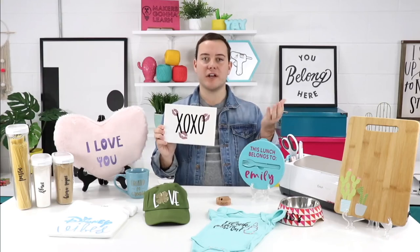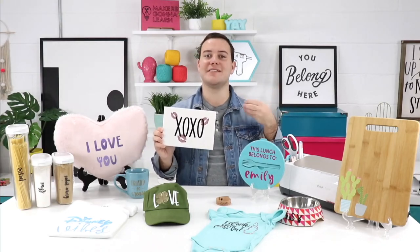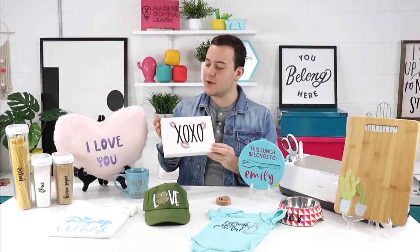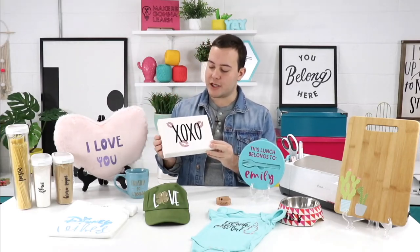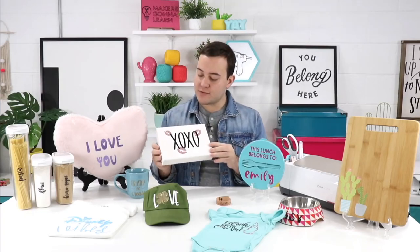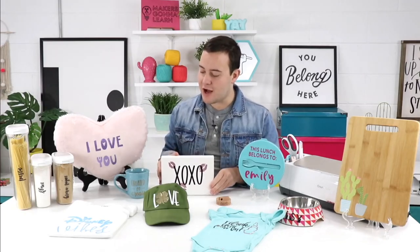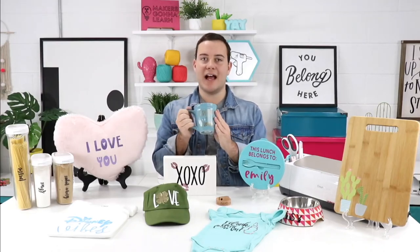Continuing on the trend of using heat transfer vinyl — or iron-on, they're the same thing — this is a really great wood plaque. We used white wood stain and then did a layering HTV technique on it for a quick and easy Valentine's Day project. It's really easy to layer heat transfer vinyl; we have multiple videos on it. Just go through that process with the white stain — super awesome.